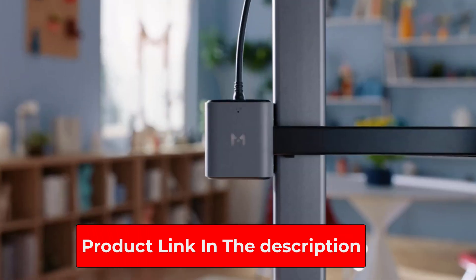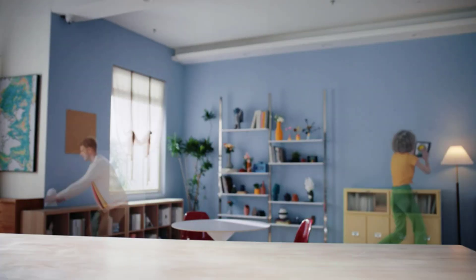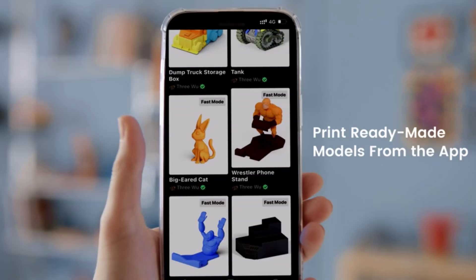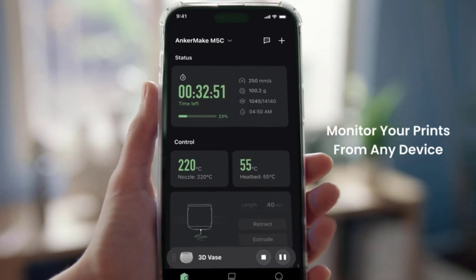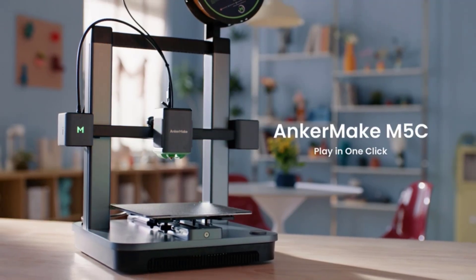The M5C's included toolkit adds even more value for people just starting a 3D printing hobby, with Allen wrenches, a filament cutter, and an extra extruder nozzle. Overall, the $400 Anchormake M5C is an excellent choice for both beginners and 3D printing veterans.